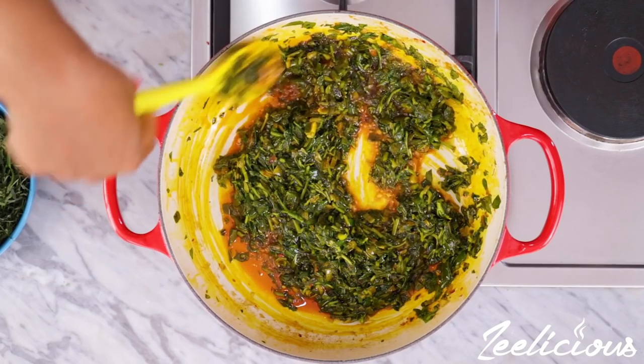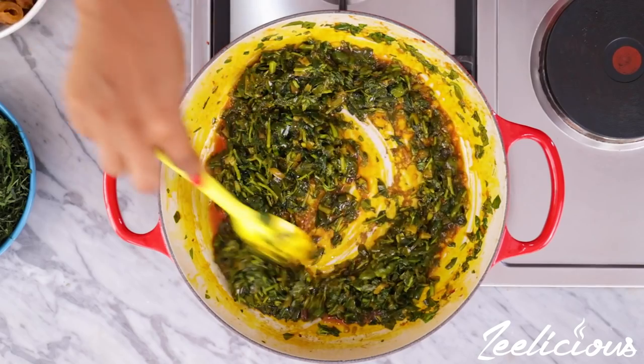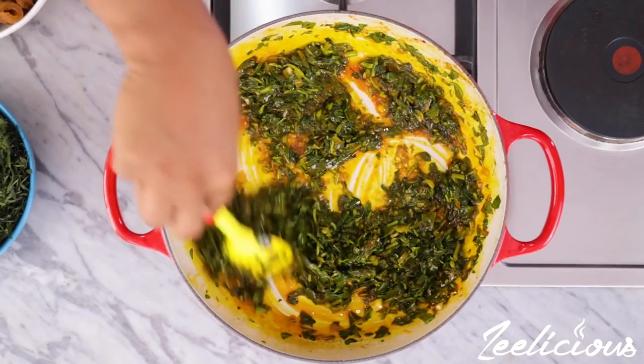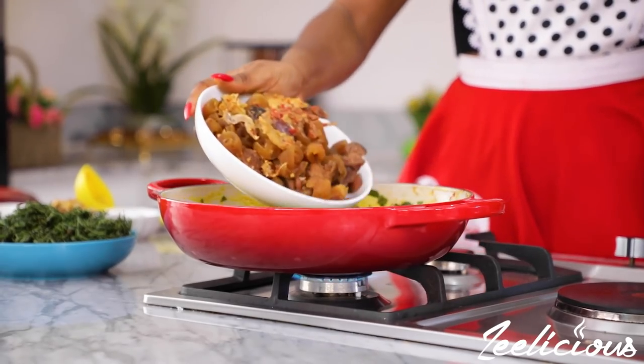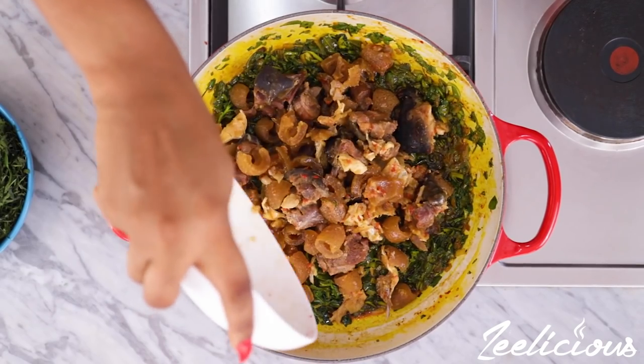Now you want to ensure that you undergo this process so that you do not have a vegetable soup that is too liquidy, because the water leaves have a lot of water content in them.